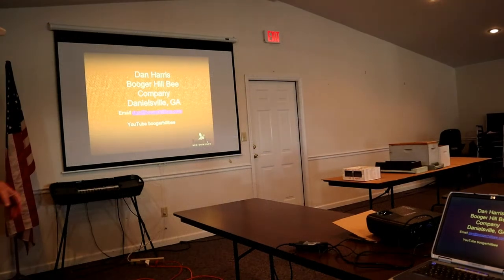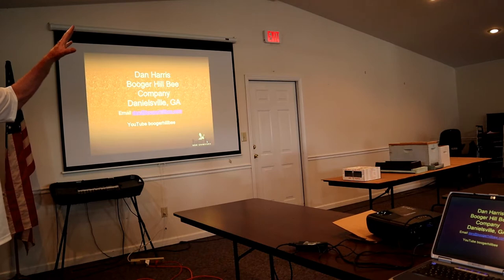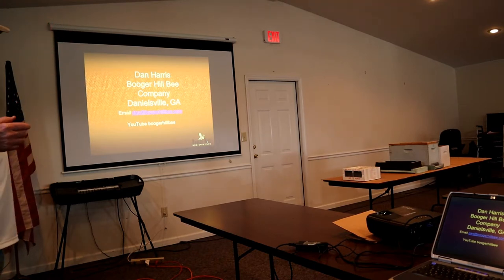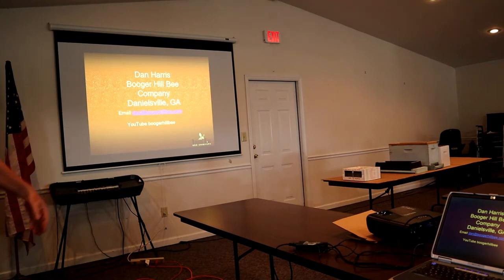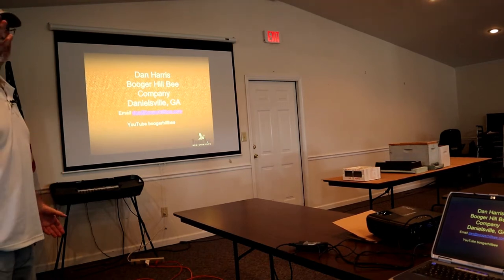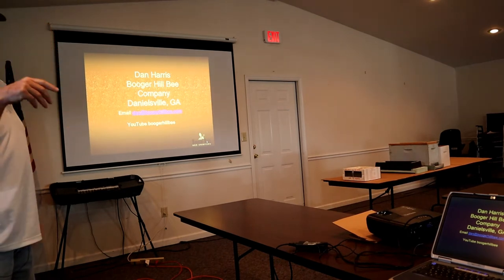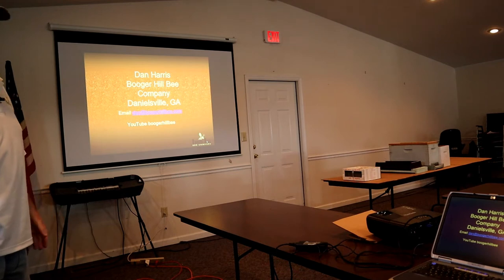I'm Dan Harris. If you have any questions down the road, Dan at BoogerHillBee.com. YouTube is BoogerHillBee. I keep anywhere from around 100 to probably about 150 hives right now. I've had as many as probably 250.